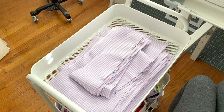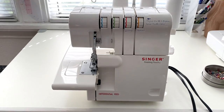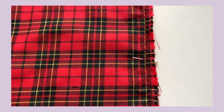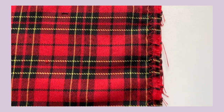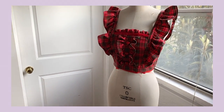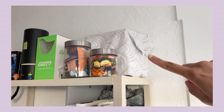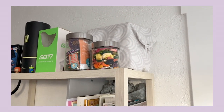With everything cut out I moved on to serging all my pieces to prevent fraying — something I really wish I had done for my first JSK project. I want to call myself out here: I do in fact own a serger, but as you can see it's up there and I'm not.